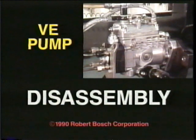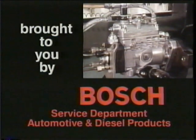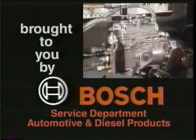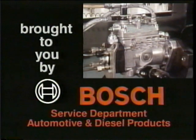VE pump disassembly. That's what you'll be learning about — this Bosch distributor type fuel injection pump. This is part two of a series brought to you by Bosch. When you finish this program you'll be able to disassemble the VE pump using written VE repair instructions.